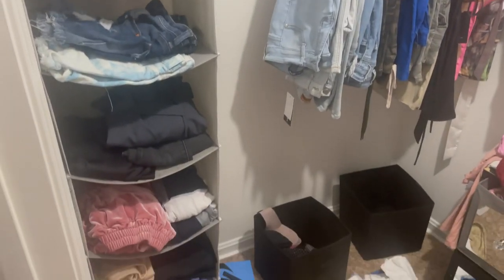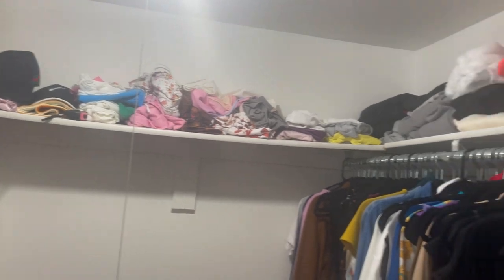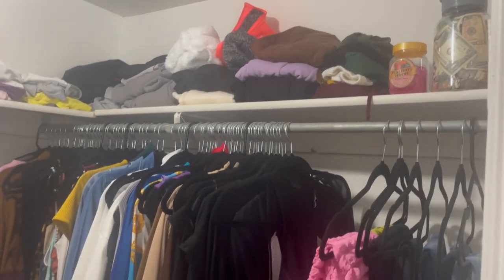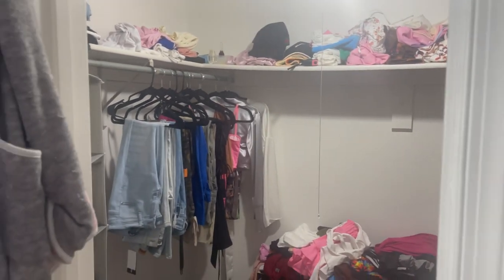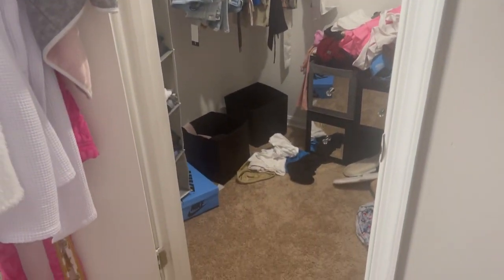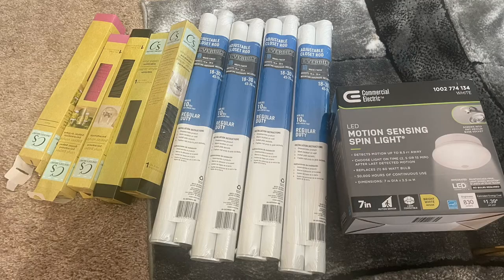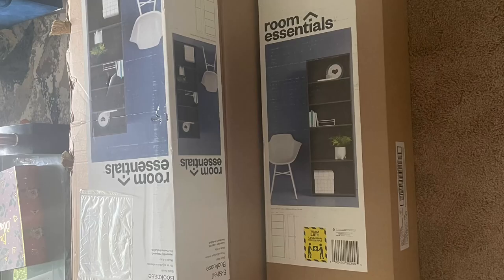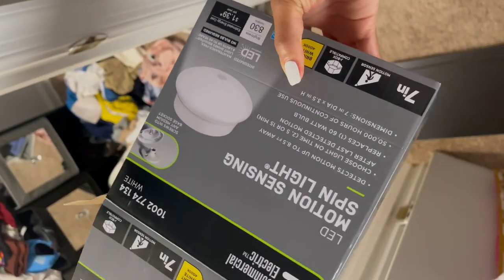Hey guys, today I'm showing you how I did my closet. This is the before — everything before I took out all the shelves, clothes, and things. I'm basically showing you everything I did to complete my closet. These are some of the things I used and purchased from Target and the Dollar Store.